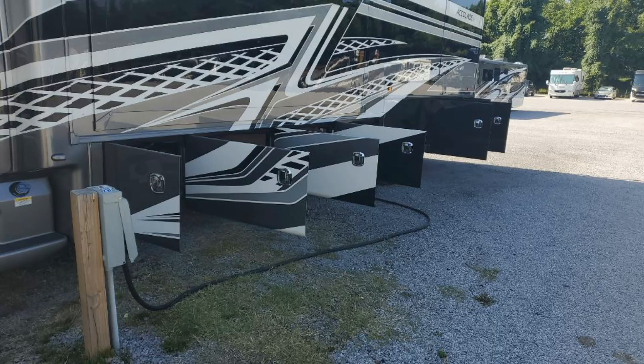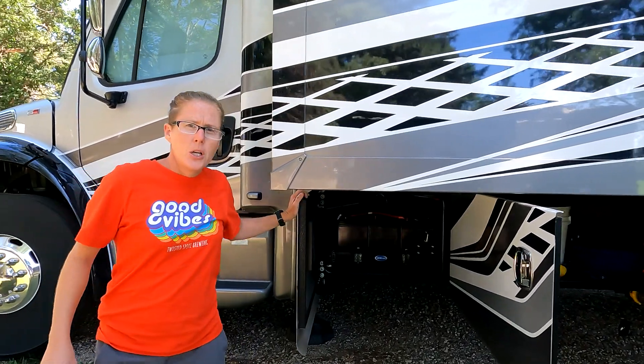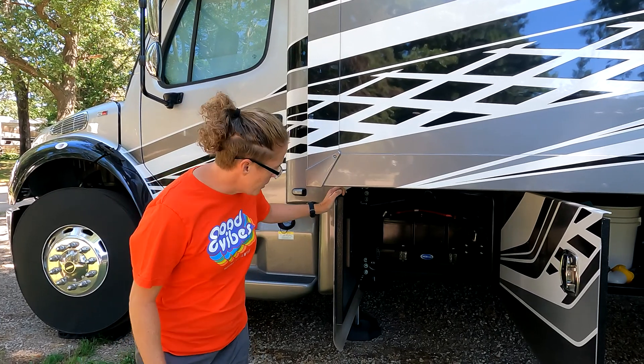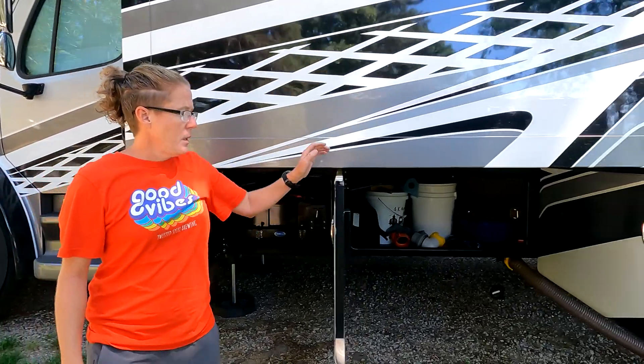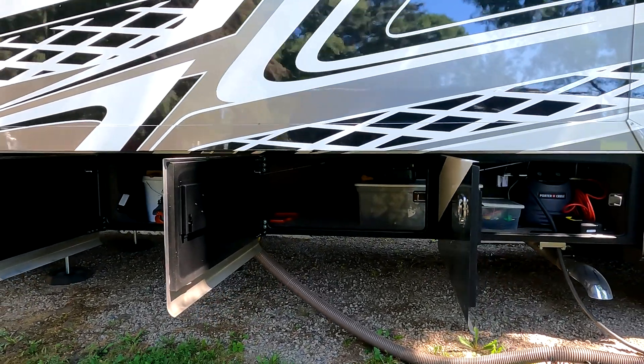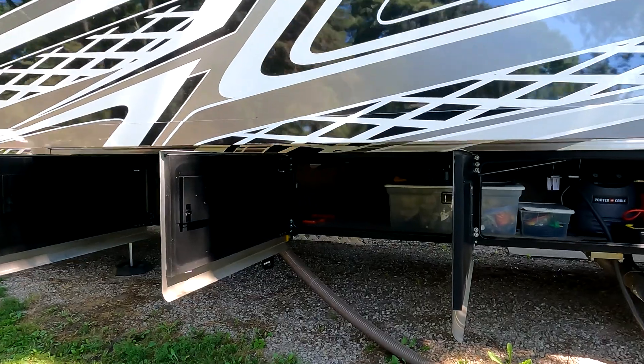This RV is built on the Freightliner Custom S2 RV chassis, and we're going to go down the driver's side and show you all of the storage bays. The first bay houses the batteries — two chassis batteries and four house batteries on a MoRide slide-out tray. Then you've got three storage bays before the back wheels, and they all have pass-through storage. Pass-through storage is about a foot high, which is really handy for long items like chairs and clam tents.